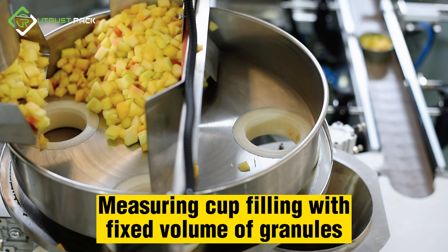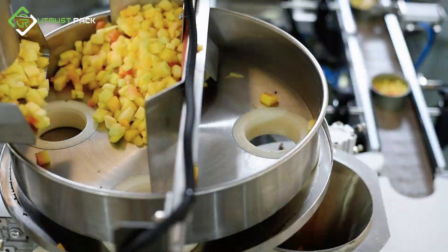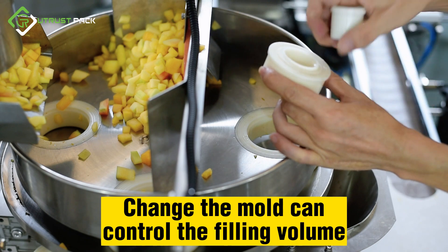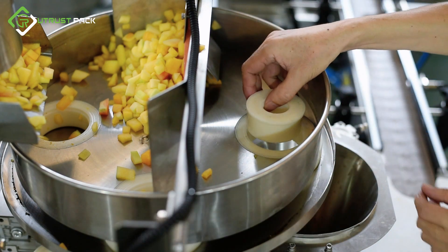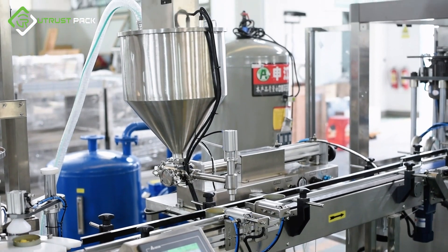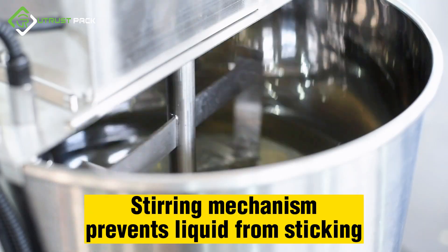Measuring cup filling dispenses a fixed volume of granules into each can. Changing the mold allows control of the filling volume. A stirring mechanism scrubs the liquid to prevent it from sticking.